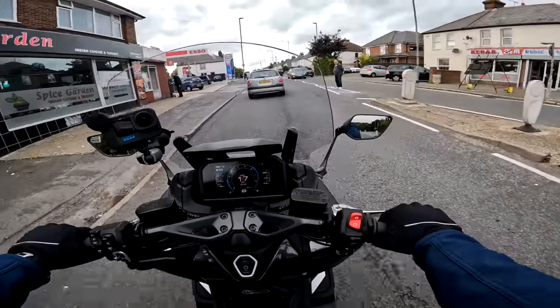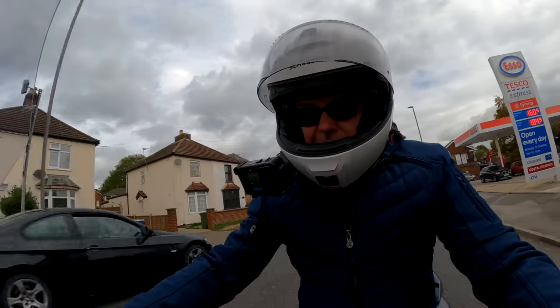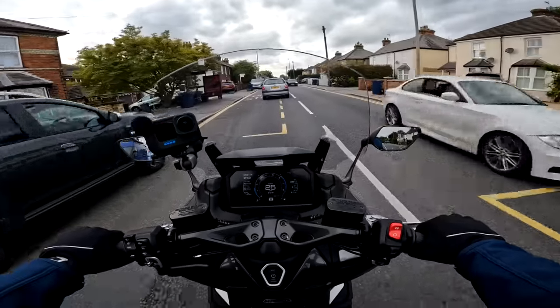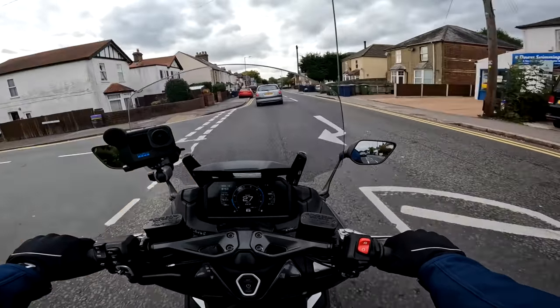The roads around this area are absolutely shocking at the moment and I have to say the suspension on this just handles it all with aplomb. Nothing particularly special about the suspension on the bike, but the ride is really nice — not too soft, not too hard, just soaks up the bumps as you'd expect.